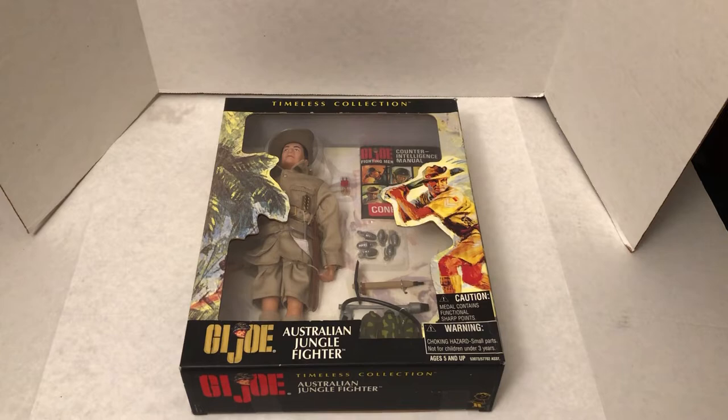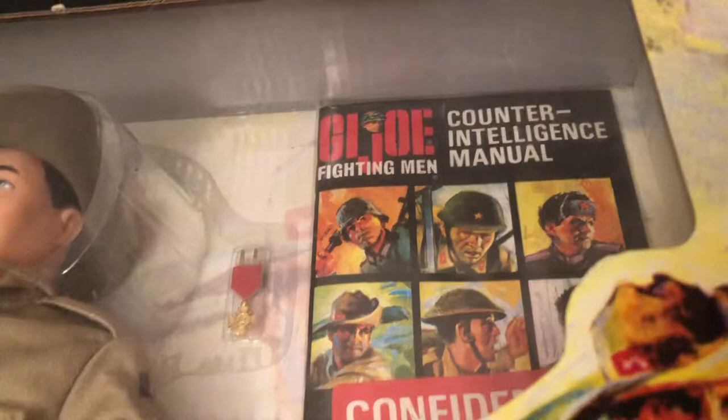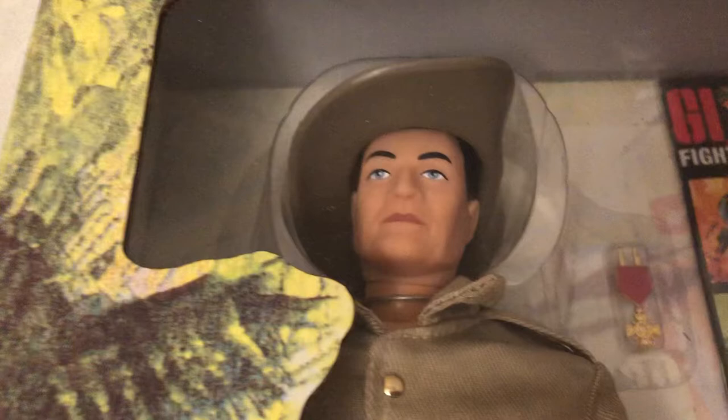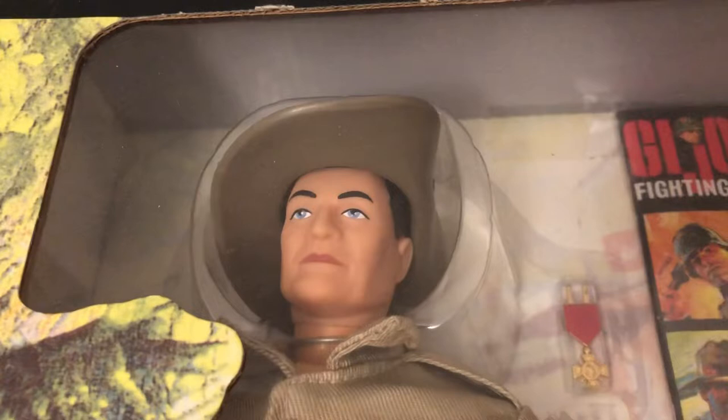This is part of the Timeless collection. Very cool. Counterintelligence manual — you see the other one's in there? If that face doesn't look like the standard G.I. Joe, this is what is known as the 'foreign face' — the different European face that they made with no scar. And this was a reproduction of that.